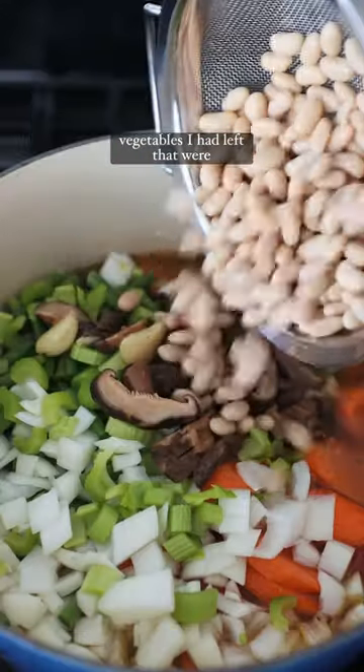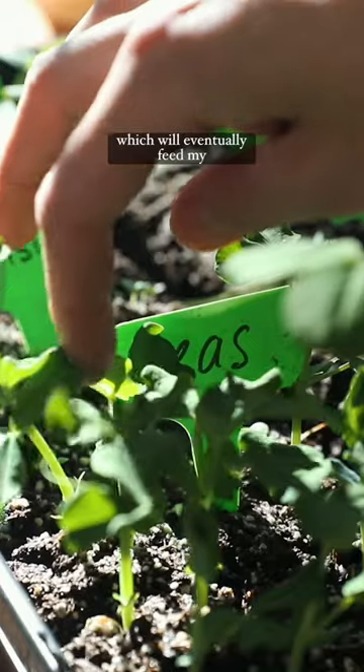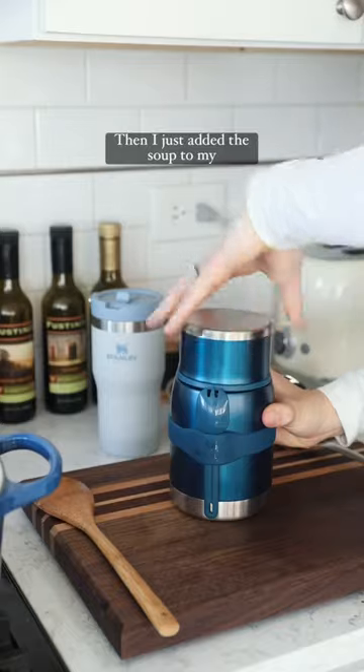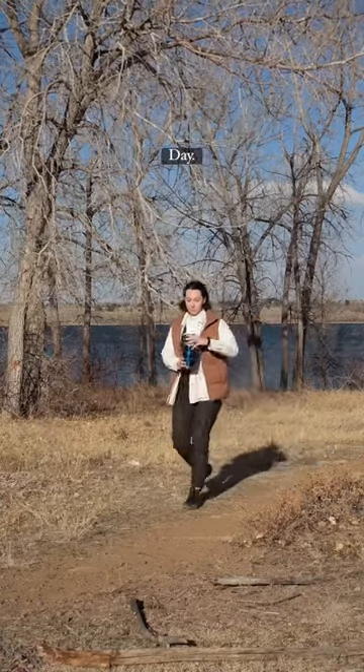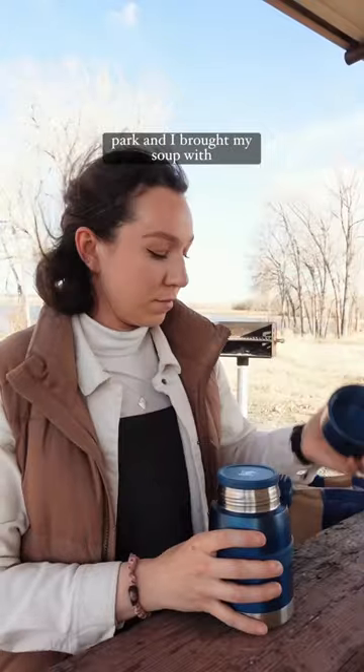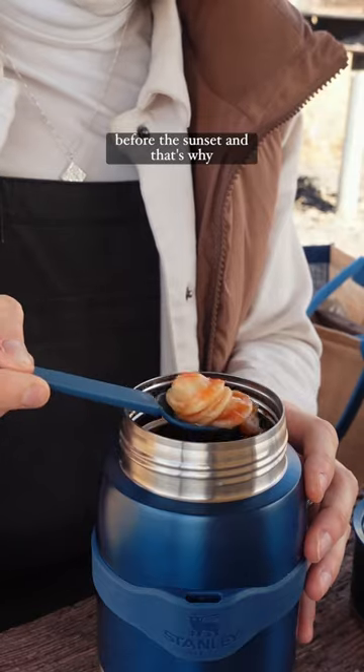Then I added whatever vegetables I had left that were going off, with some pasta and some beans. These scraps went to the worms, which will eventually feed my garden. Then I just added the soup to my Zojirushi and off I went for my walk. It was such a beautiful day, so I took my walk in a local park and brought my soup with me just to have a little picnic before the sunset, and that's why you should.